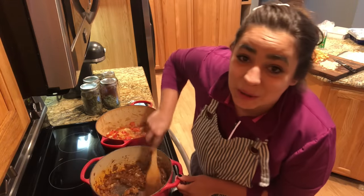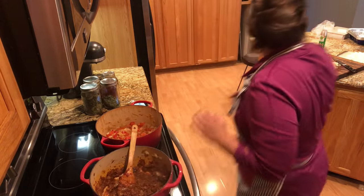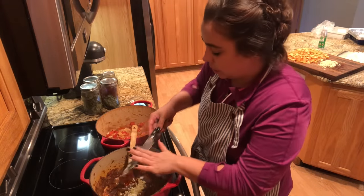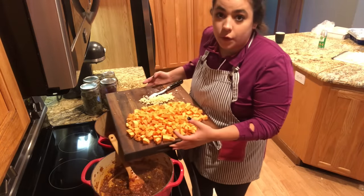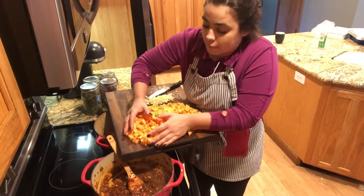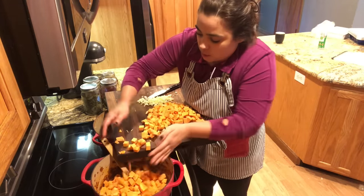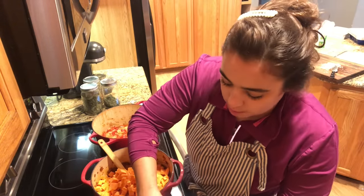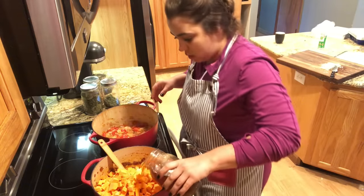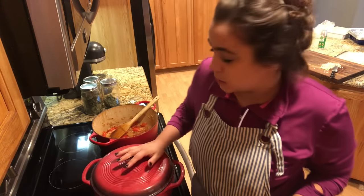This is smelling incredible. I'm going to let this toast for just another minute and then add some garlic that I chopped. Now that the curry has cooked for a few minutes and it smells fragrant, we're going to add all of our chopped-up sweet potato and two cups of chicken broth — this is homemade chicken broth, but you can use whatever you have. We're going to put the lid on and let the potatoes soften.